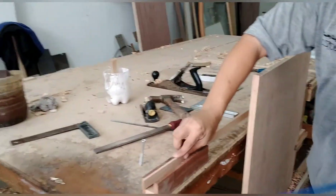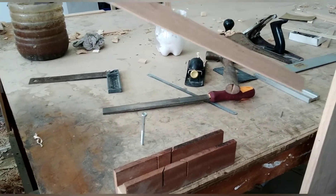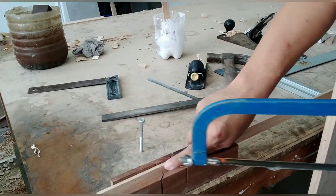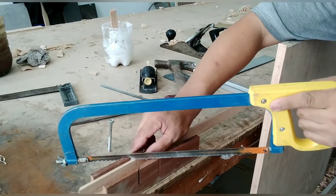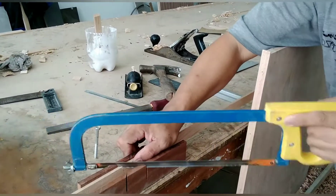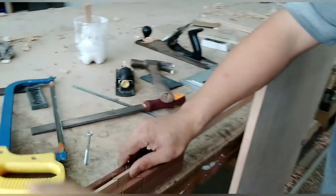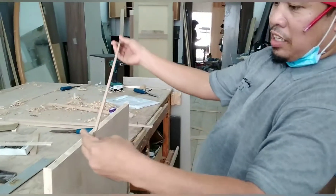Papakita ko ngayon guys kung paano natin siya katabasin. Tignan natin — baka magbaliktad yung gawa natin — so dito natin katabasin. Ito yung guhit ko kanina, marking. Lalagarin natin dito — para magmanumano, hindi tayo gagamit ng machine. Yan guys, 45 siya — 45. Susukatan na natin.